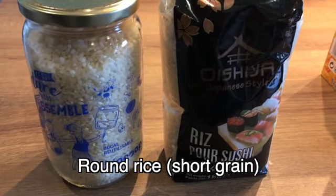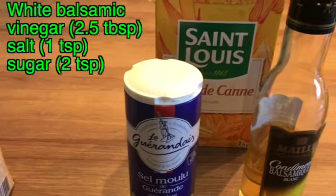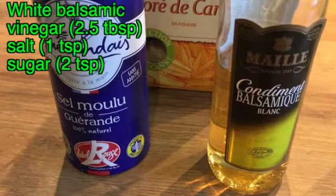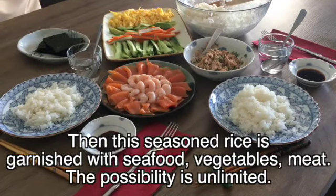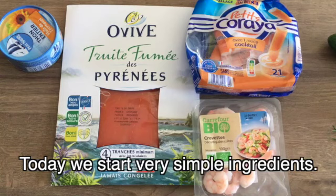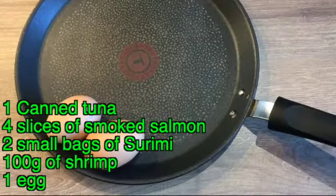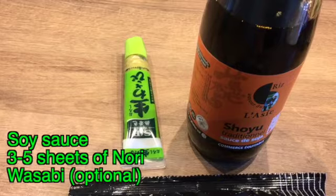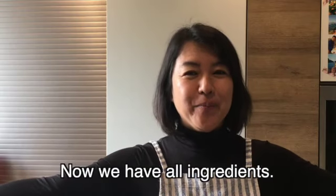Ingredients for two people: 200 ml of round rice cooked with 240 ml of water. The cooked rice will be seasoned with a mix of white wine vinegar, salt and sugar — or you can use premixed sushi vinegar. The rice is garnished with seafood, vegetables and meat — the possibilities are unlimited. Today we start with simple ingredients: canned tuna, smoked salmon, surimi, shrimp, omelet, cucumber, avocado and chips. Indispensable for serving: nori, soy sauce, and if you like condiments, wasabi. All ingredients are ready.